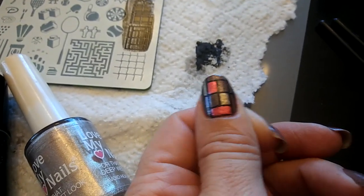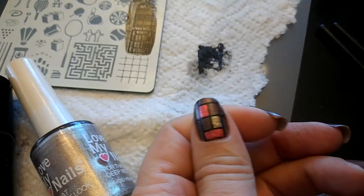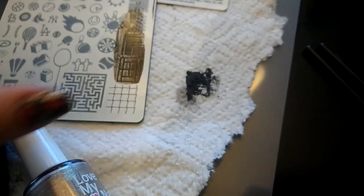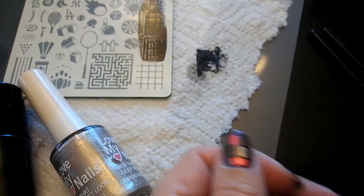So I'm pretty happy with how the stamping came out, it fits the nail pretty nicely, so I'm going to go ahead and see if I can get that kind of stained glass color blocked look on the rest of my nails. I'll show you how it turns out.